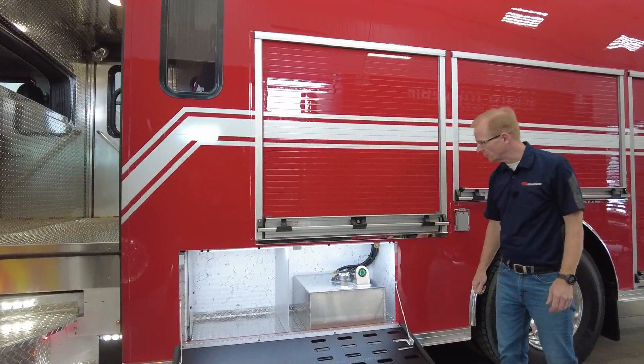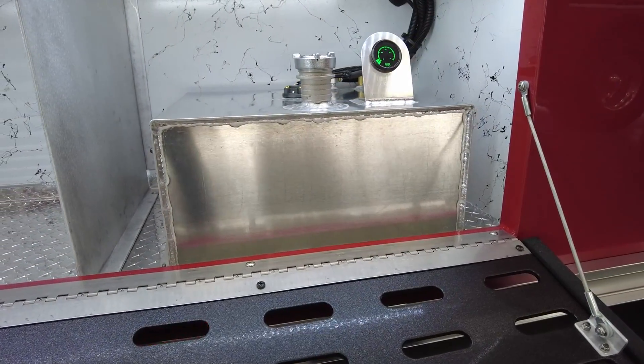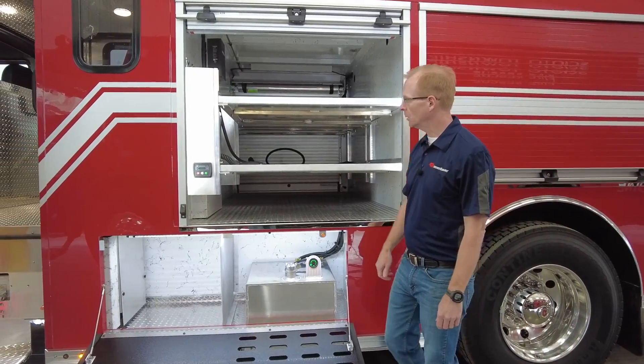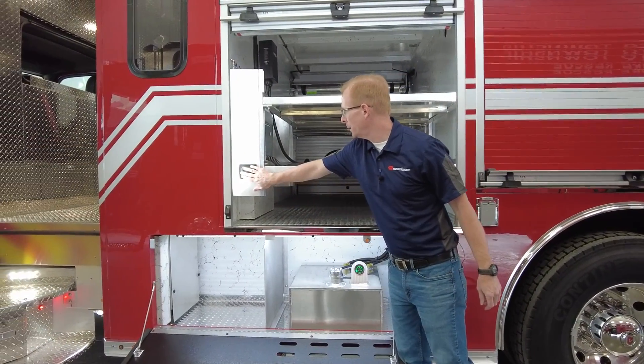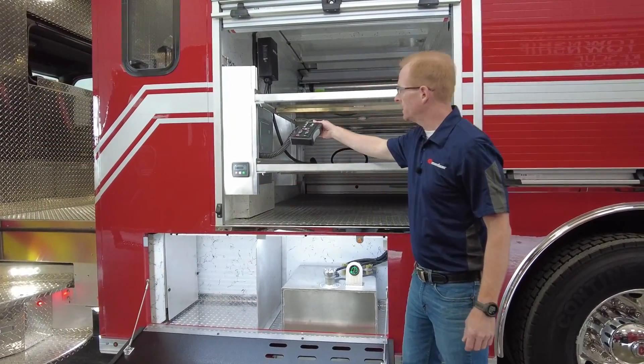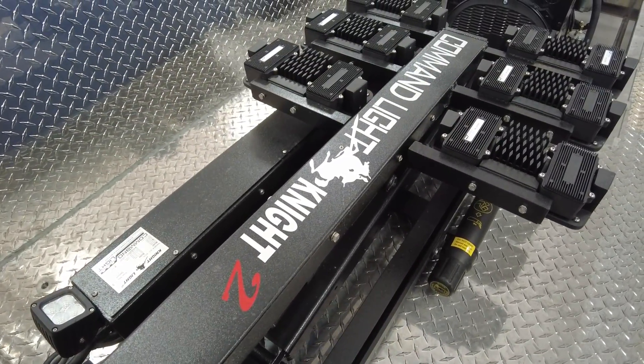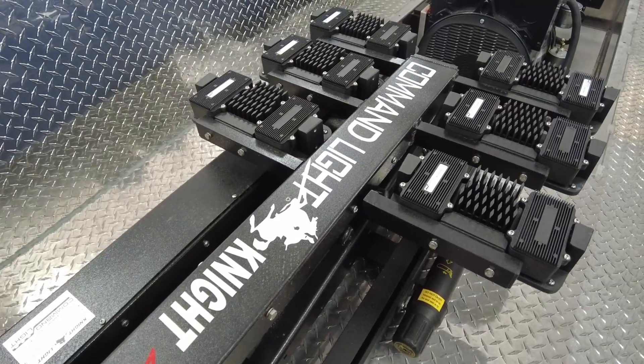Here we have our approximately 15-gallon fuel cell for the generator that's sitting on top. Here's the forward transverse compartment — in here, we have the start-stop controls for the generator and the light tower controls for the 120-volt AC light tower. It's got brand new Fire Research Firefly light heads on it.